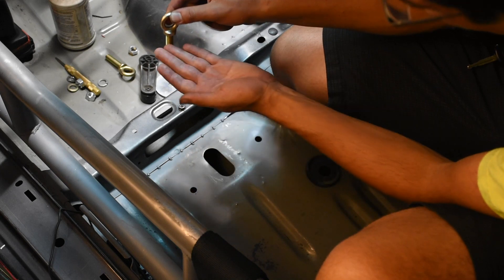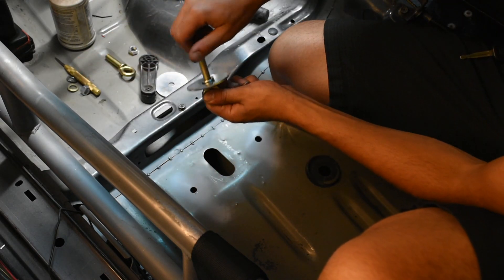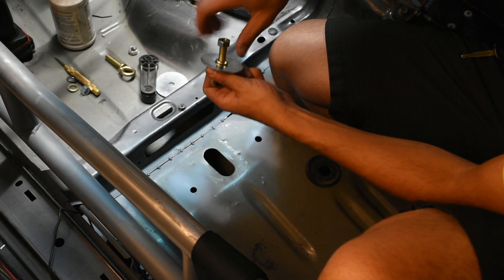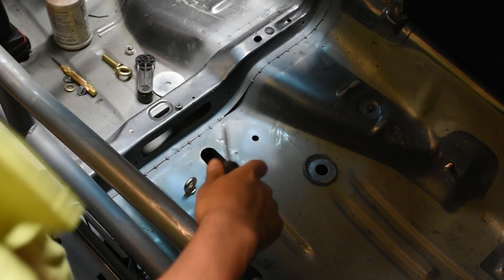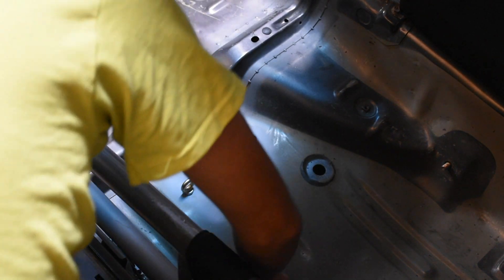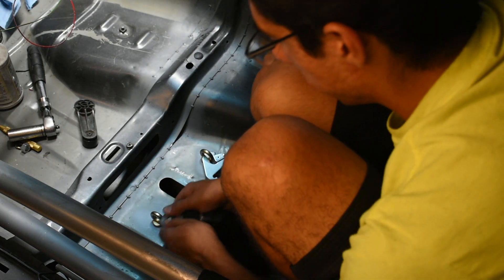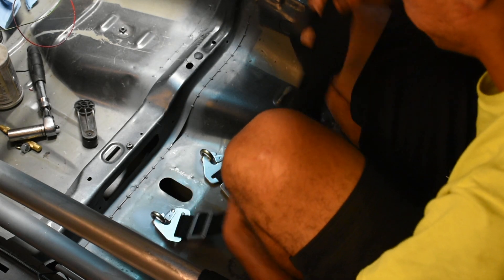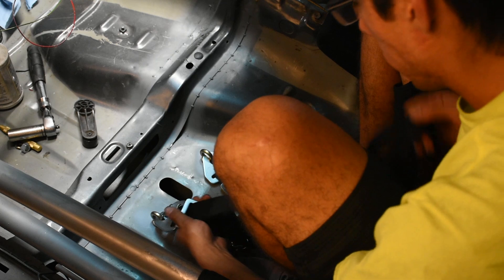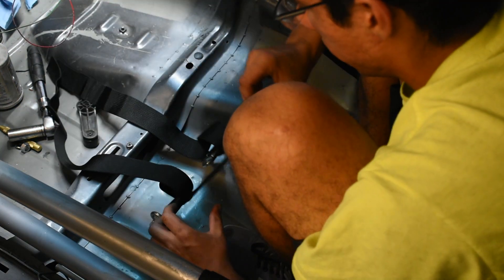I'm going to install the eye bolt first, then it goes through the floor, then the washer, followed by the locking split washer, followed by the nut — with the floor sandwiched in between. I'll take a screwdriver, put it in the eye bolt to keep it straight, and tighten it up with a ratchet. I'll repeat it on the other side. This is what makes up the six-point: the quick-attach fasteners go through and you adjust the length accordingly to fit through the seat hole.